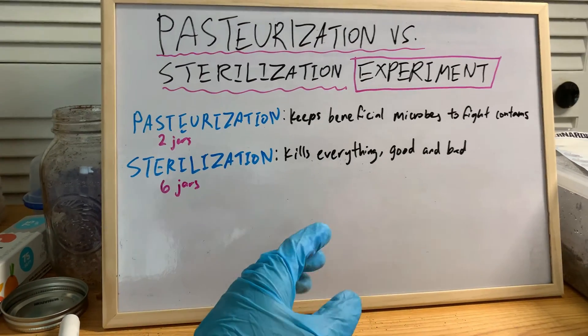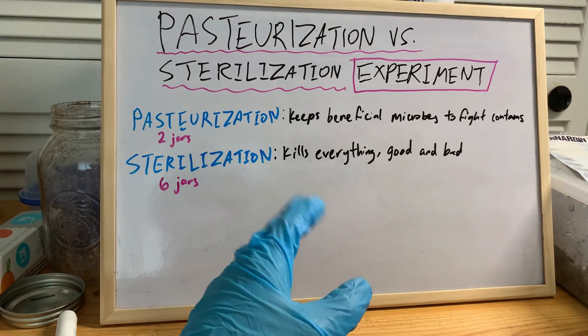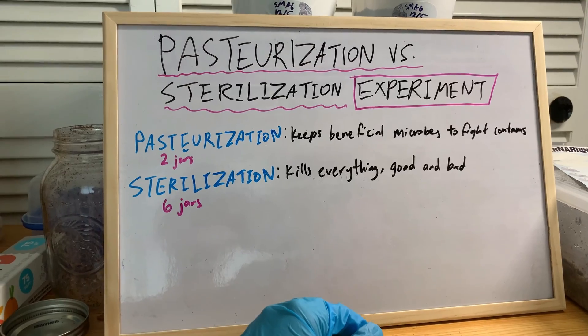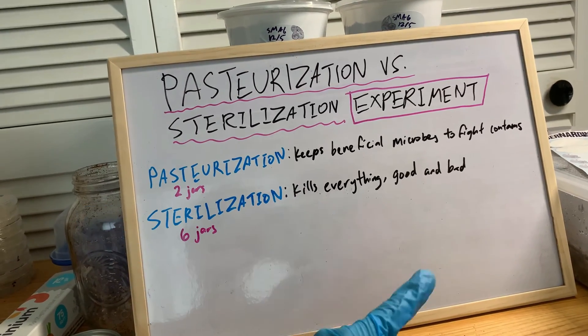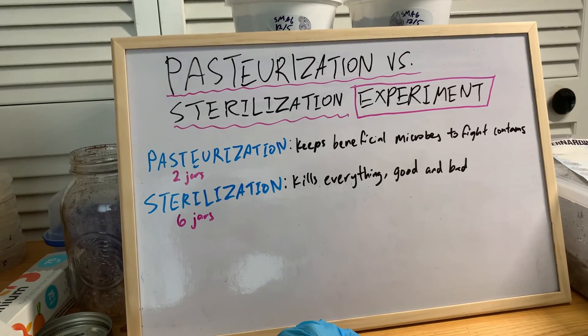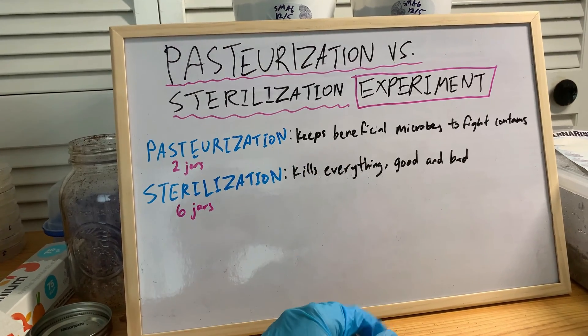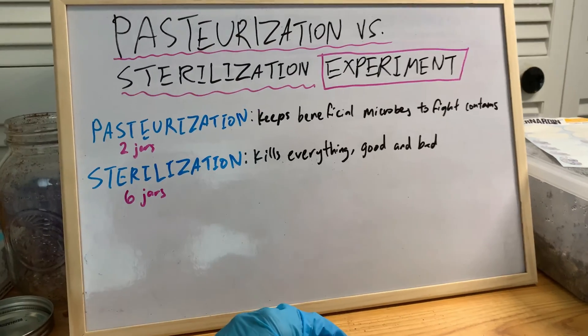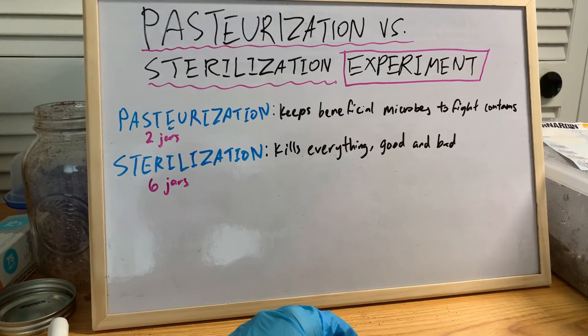The jars are off to the side — there's nothing interesting right now. I did it last night and there are no signs of growth, good or bad. I'll definitely keep you guys posted. This is going to be a new series — maybe I'll call it pasteurization versus sterilization poo or something of that sort.